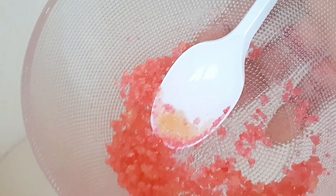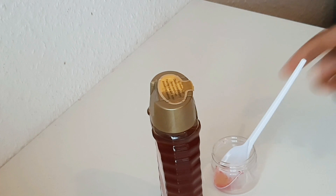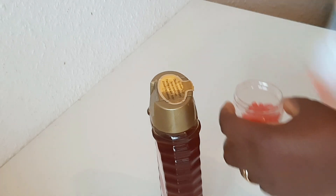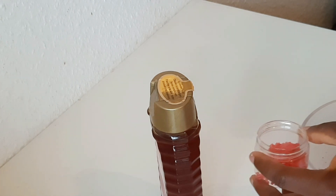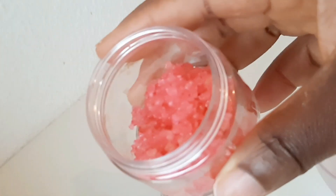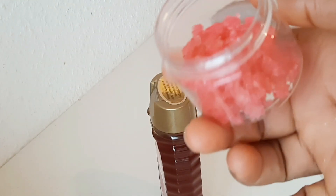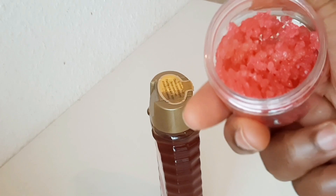Now I'm transferring the lip scrub into my mini jar. You don't need much quantity so it's going to last a while. There's our lip scrub! Okay guys, that's the end of this video — see you on my next DIY!